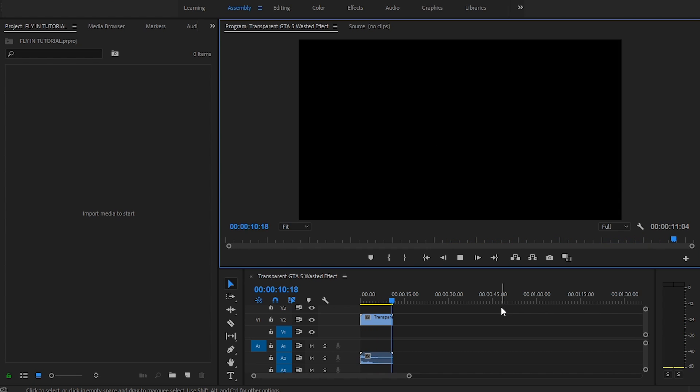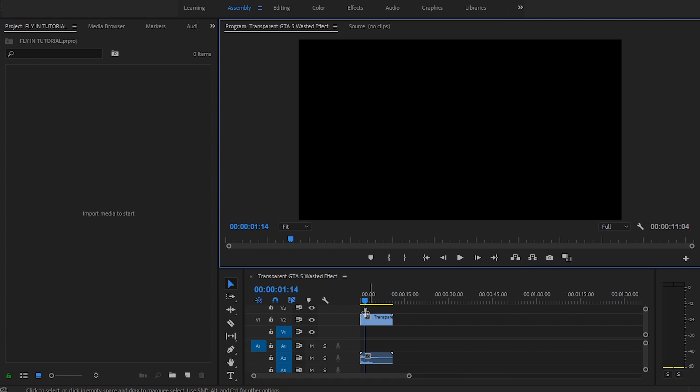Guys, in this video I will tell you how to use the classic GTA5 wasted effect in Premiere Pro, so let's start.